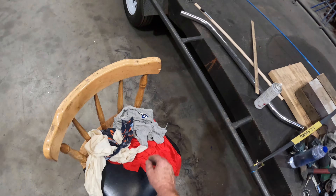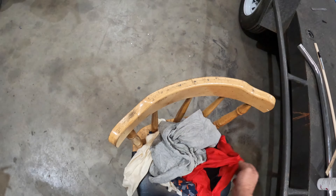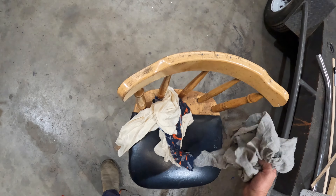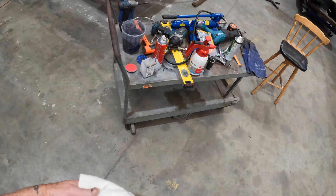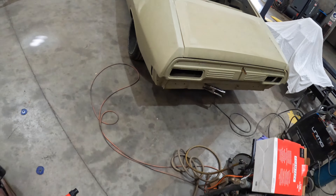I'll get some wax and grease remover, give this thing a wipe down, and then let's put some filler on this thing. It's not going to be a skim — it's going to be a healthy layer of filler.